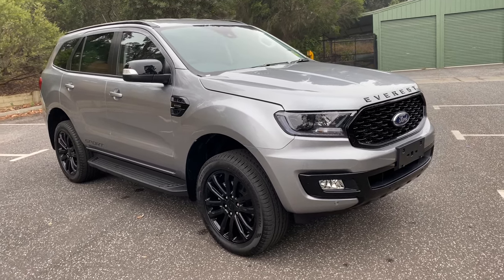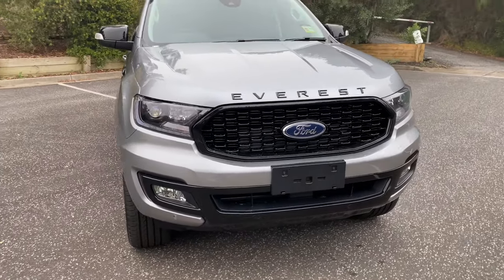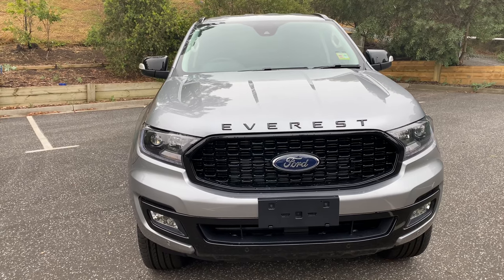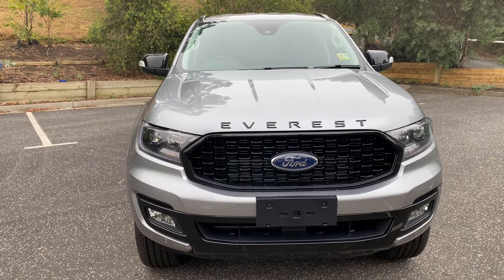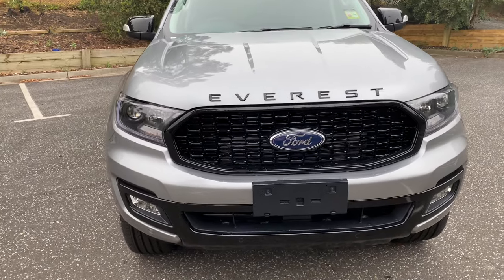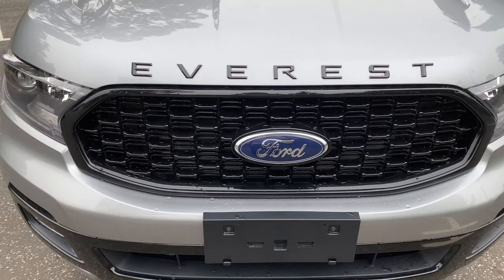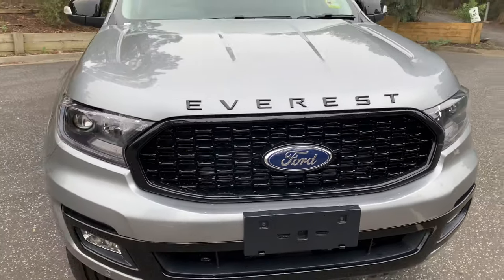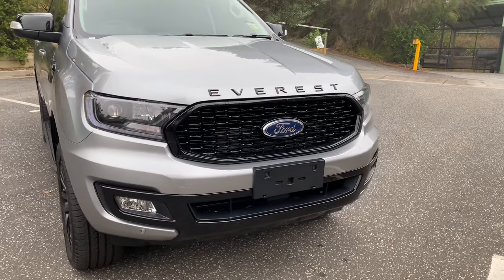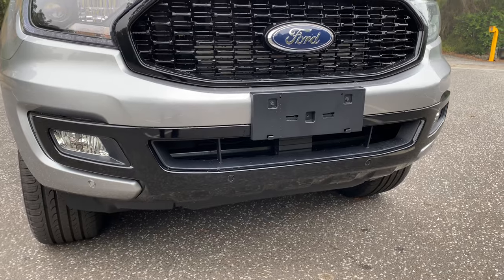It gets a few visual enhancements as you can see from the outside. Starting at the front of the car, it's very different to a standard Everest Trend and Titanium. You've got this new honeycomb effect black grille at the front and then the really big Everest badge all the way across the bonnet. It looks a little bit American actually — they seem to give that sort of effect on some American cars. The lower section of the bumper is also black.